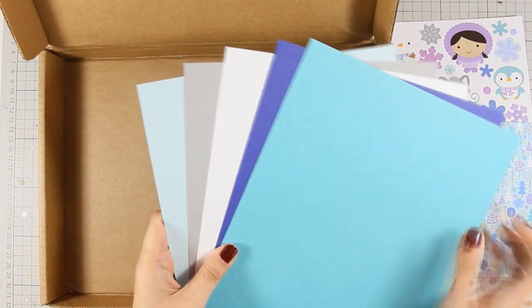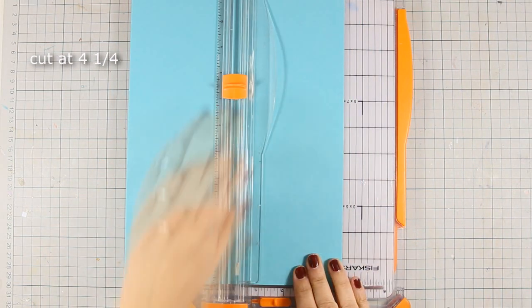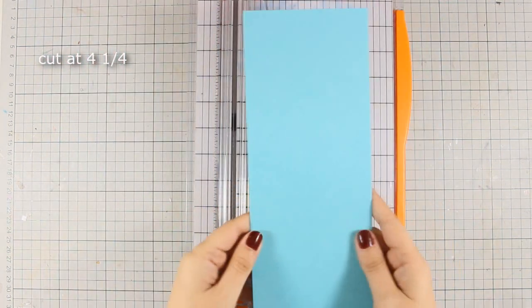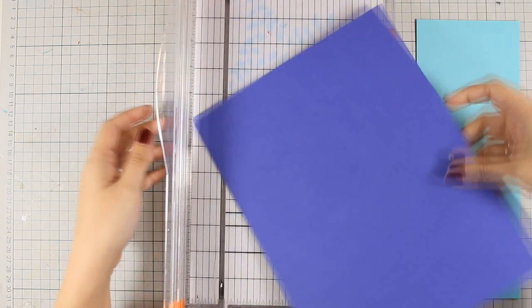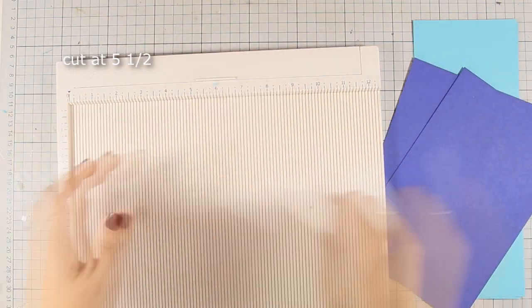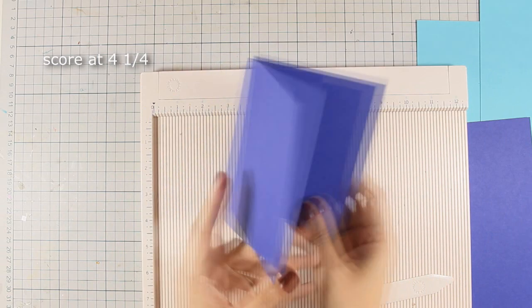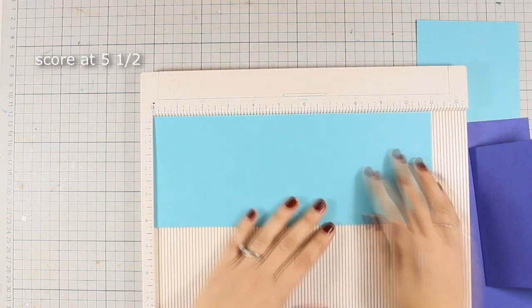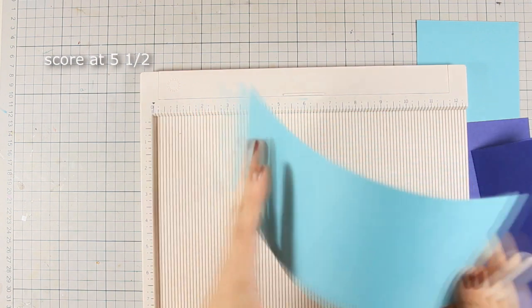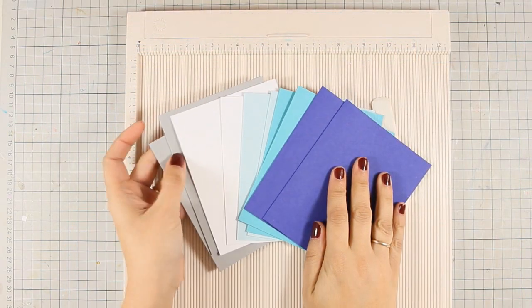There are 5 different colors and if you cut them out you can create 10 different cards. I am going to show you how I cut out my cardstock — either at 4 and a quarter for a top folding card, or at 5 and a half. For the short strips I score and fold at 4 and a quarter, and for the long ones at 5 and a half. I'll do this for all the cardstocks in the kit and end up with 10 different cards to decorate.